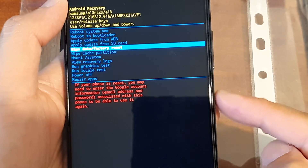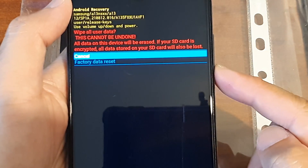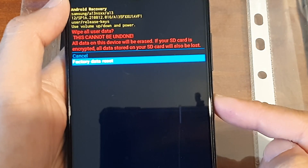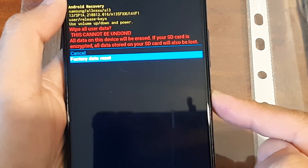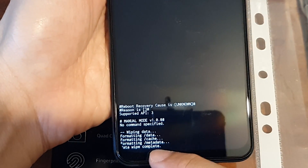If you are sure, press the power button to proceed, then press the volume down button and press the power button to confirm factory data reset. It will say wiping data — wipe complete.